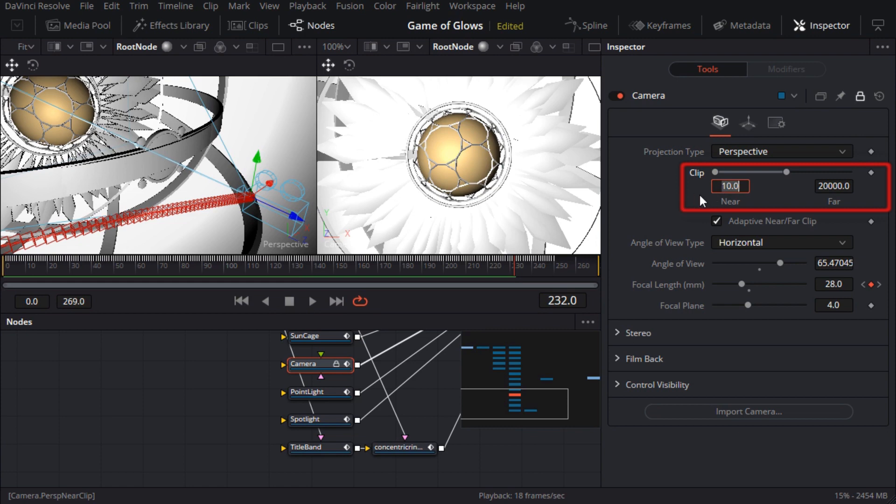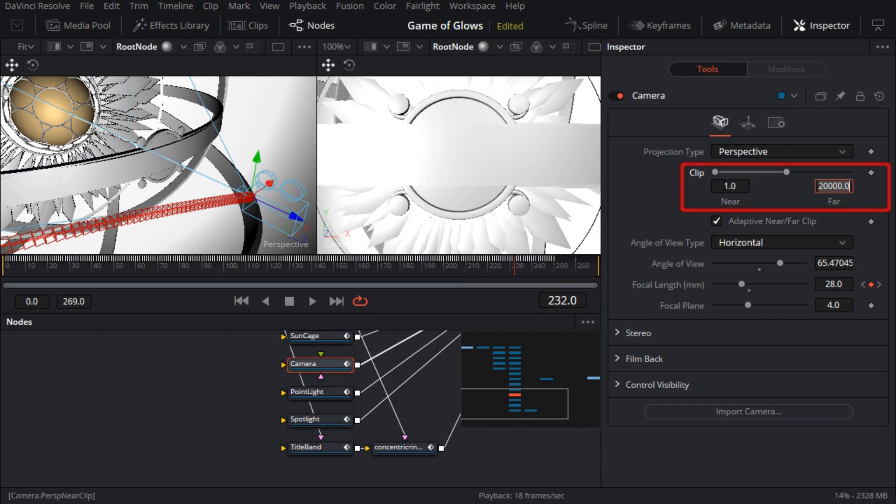If I just type new values into the inspector, it won't work, because Fusion automatically locked the entire camera node on import. So I'll need to unlock the node at the top of the inspector before I can change those parameters. Now that I've fixed the near clipping plane, I can see the missing geometry — hooray! Locking the camera node is actually a really good idea, because it's so easy to accidentally move or adjust the camera and damage the animation you imported. So I'll definitely keep the camera node locked when I'm not working on it.